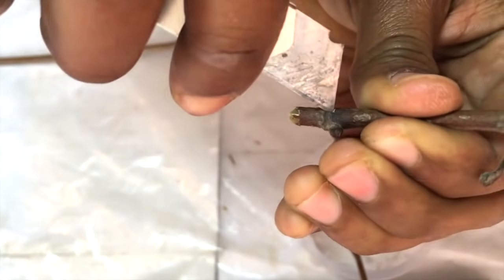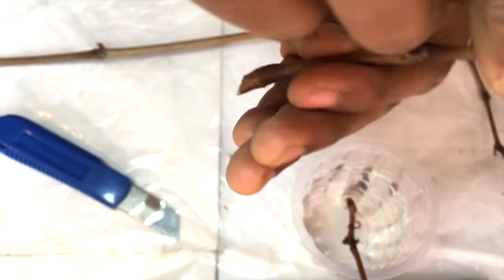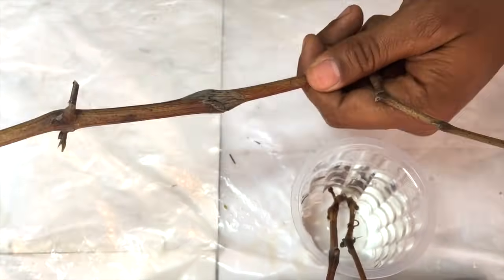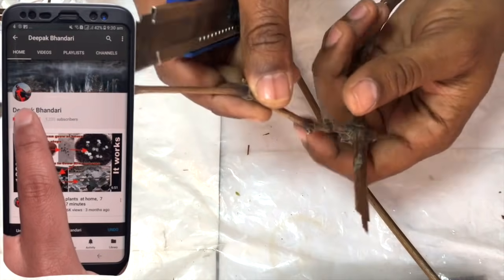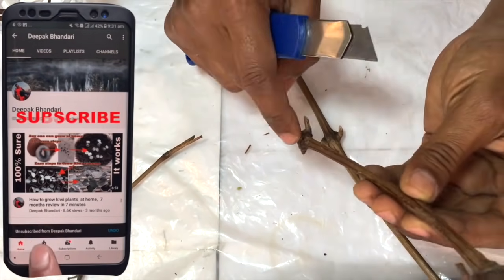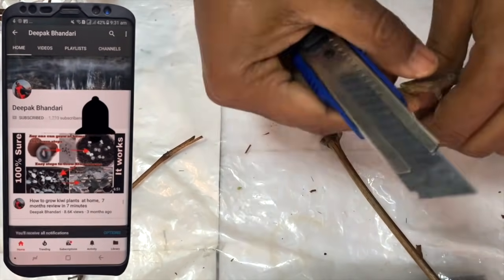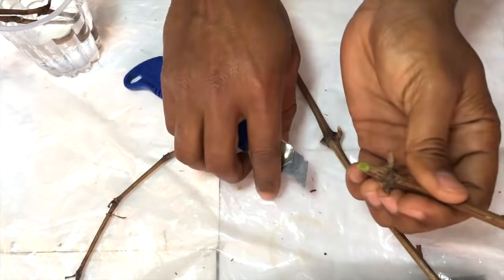I will apply the same process with all of my branches. One thing you should be careful about: you should always place the upper side of the branch in the upward direction, otherwise your vine will not grow. Be careful on that part. The rest is all the same — just dip it inside the water.